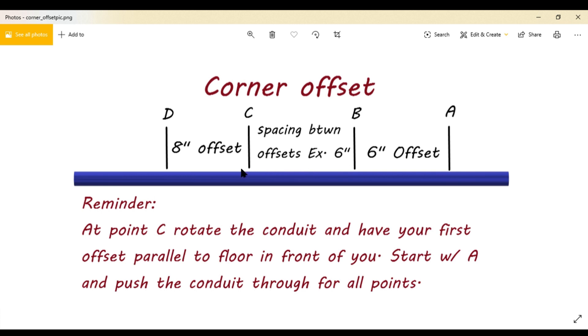In between your two offsets you can decide to have whatever distance you want — six inches, eight inches, ten inches, twelve — whatever you want, it all depends on the height you have to reach. The only thing I do suggest — and this is just a suggestion — is that you do not do your spacing in between your offsets anything less than six inches, because it starts to look a little sloppy; your bends are a little too close to each other. My suggestion: don't go less than six inches between your two offsets.